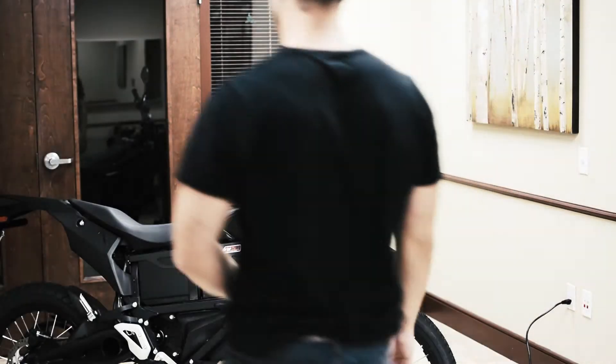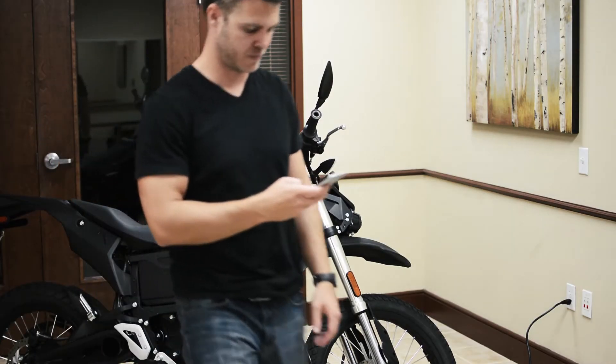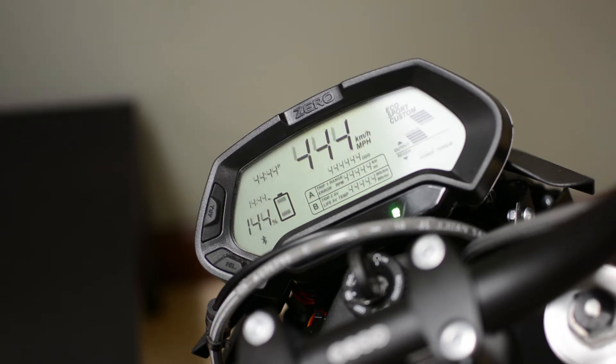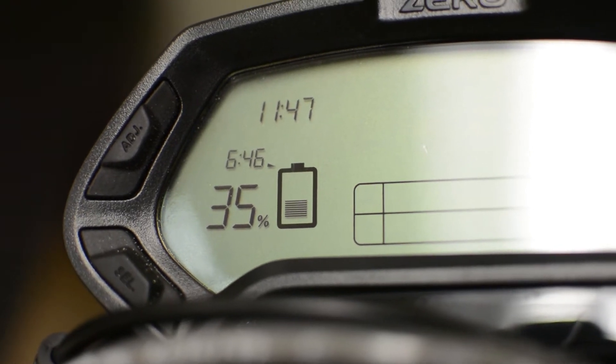This is pretty convenient, but there's one problem — it takes a long time to charge. This Zero FX motorcycle is at 35% and the estimated time for a full charge says 6 hours and 45 minutes.